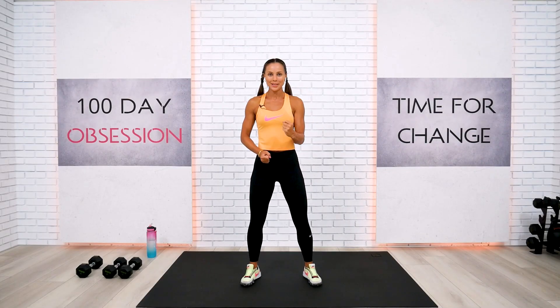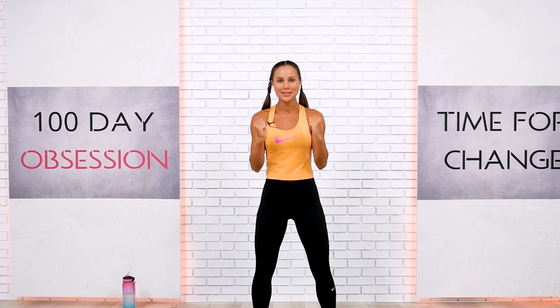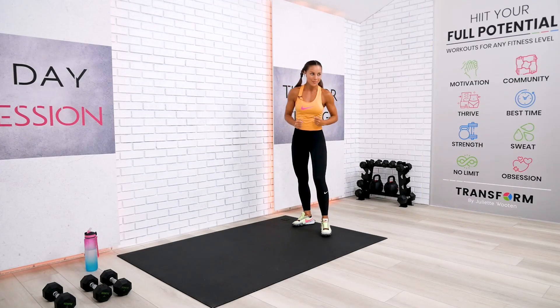Welcome back everyone. Today we're doing a full body strength training workout add-on challenge. Get ready for super sweat and a lot of fun. Make sure your body is ready and let's begin with a quality warmup first.